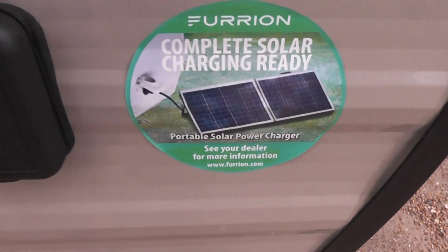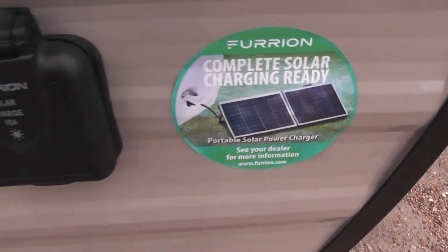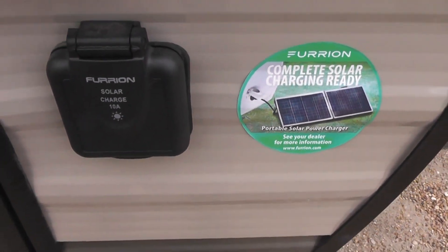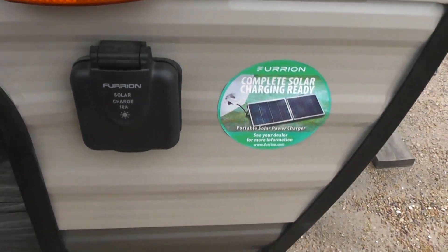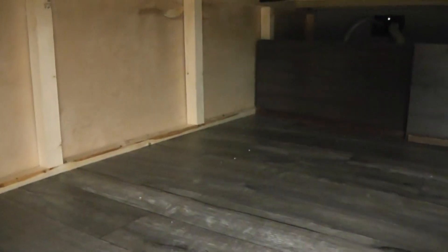If you get a solar panel, you can set it out, plug it in here, and it keeps your battery charged. By the way, when you're pulling the unit, your battery is going to be charged by the truck. Here's a large compartment for storage.